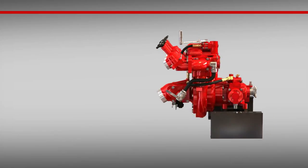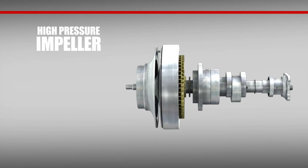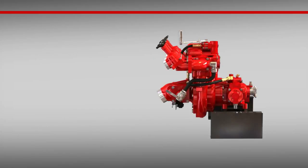Over here, the high-low contains a wear-resistant low-pressure impeller made of anodized aluminum with flame-plated hubs. There's also a long-lasting high-pressure impeller, stainless steel impeller shaft, wear ring, maintenance-free shaft seal, and a lightweight anodized aluminum pedestal that supports the automatic piston primer and main bearings.